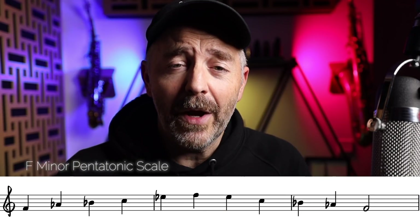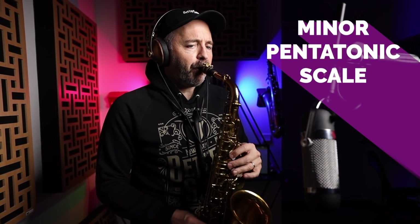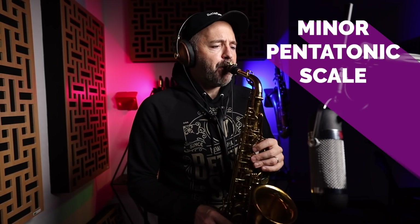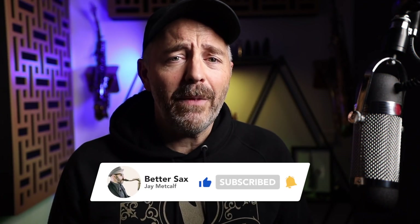We can get through 'Just the Two of Us' playing just the five notes of the minor pentatonic scale, and there's nothing wrong with playing that way. Much of what Grover Washington Jr. plays on the original recording of this tune is just the minor pentatonic scale. If you're playing with good sound and solid rhythm, you can get a lot of mileage out of just the pentatonic scale — it works. But it's like having a coloring book and only one crayon. Let's add another color.